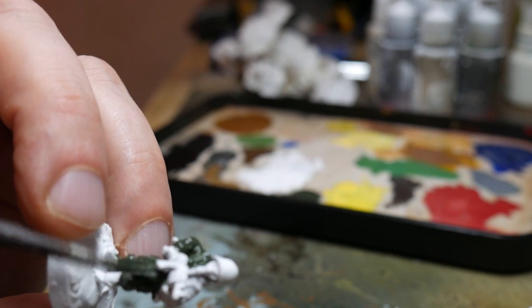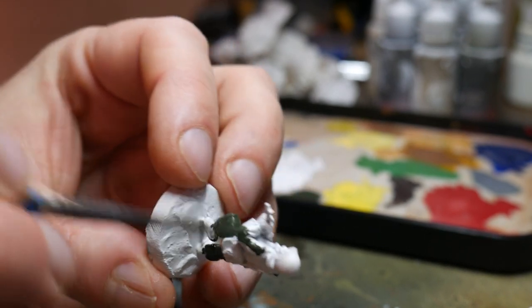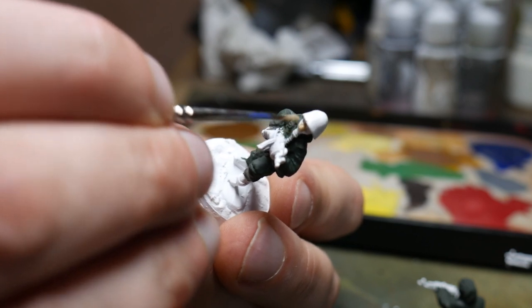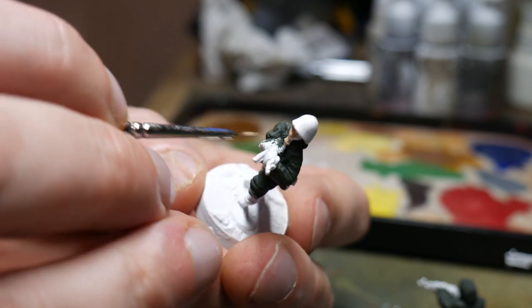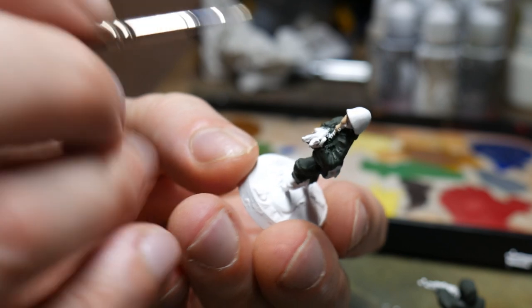Just work your way through and don't worry about being too messy or getting paint on other parts because we're going to be painting over the top of it anyway. Then it was on to painting the gloves and the gas mask. For this I was just using a beige colour — a typical acrylic pretty similar to Vallejo's Khaki, so you could use that.